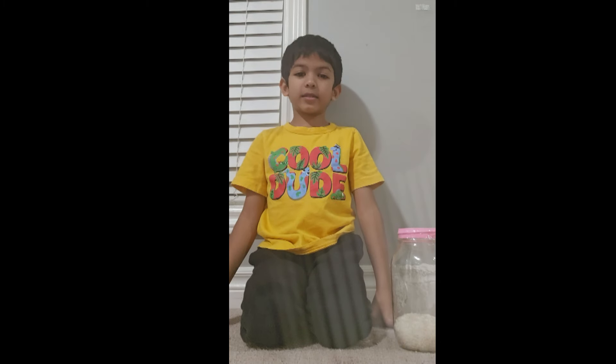Hello everyone! Today I am going to show you how to make an indigenous drum. So let's get started.